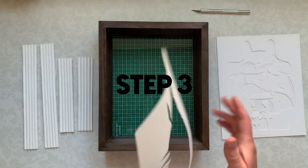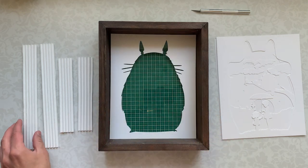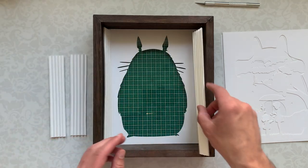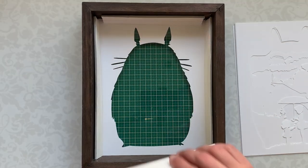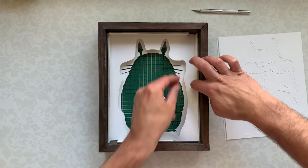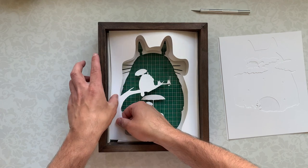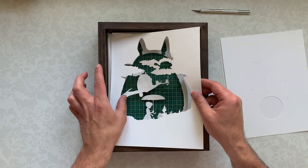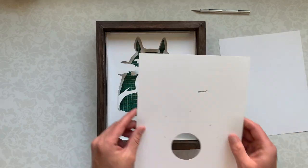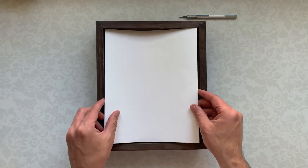Step 3: Assemble the lightbox. Put the first layer in the box, then put our accordions inside. The last layer is a blank sheet of paper.